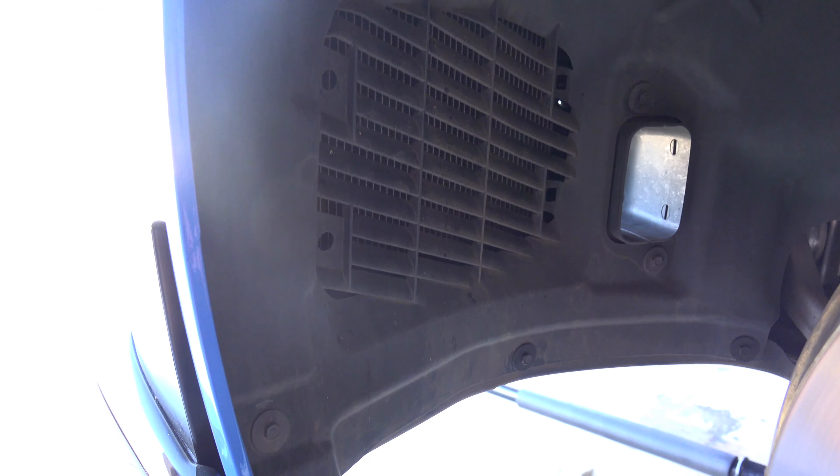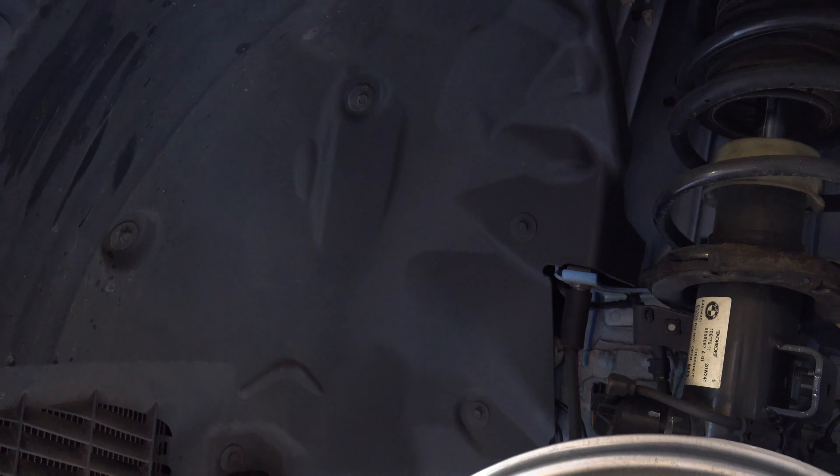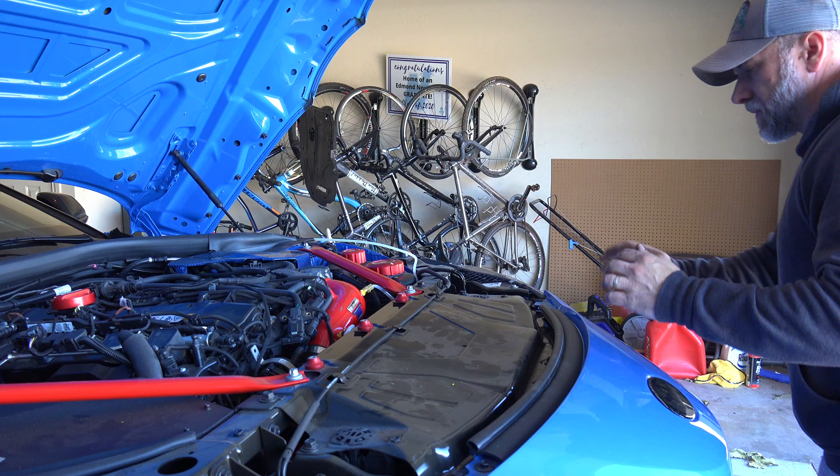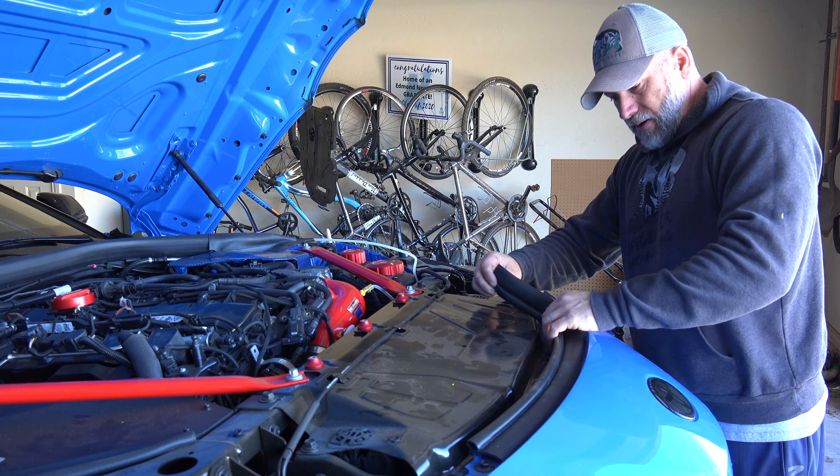Now we've got to get this inner liner out. There are all these bolts in here all the way through that we've got to remove. We'll get those all out and pull this out. It was going to be too time-consuming with the ratchet, so we've got the impact driver. There are two plugs — you can see the wires running up to them — and those are what we've got to get out right now. Next, we're going to pull this piece off, and that exposes all the bolts up here that hold it on.